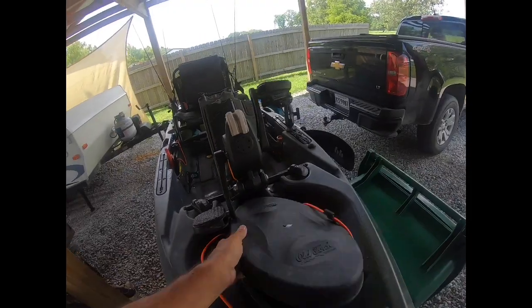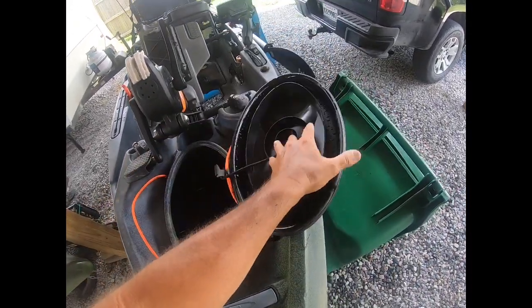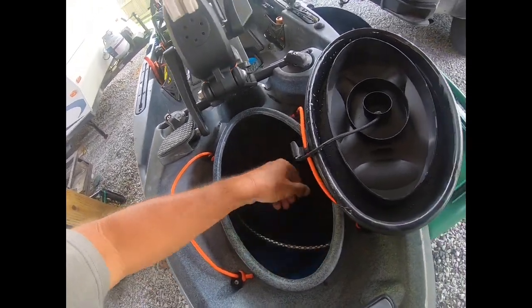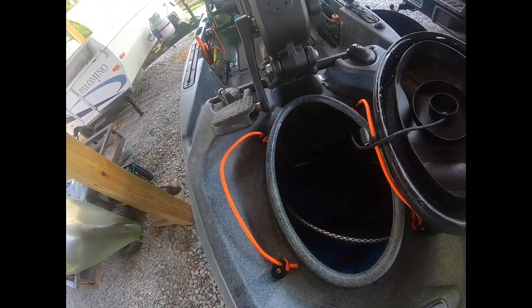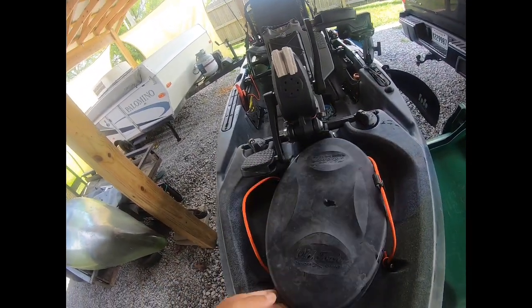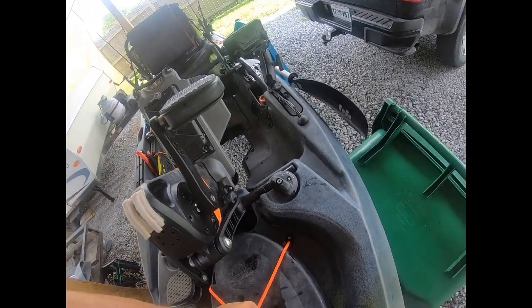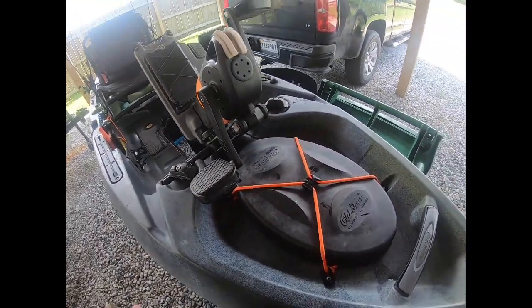There's a nice hatch in the front that's accessible with one hand and it's sealed with a nice gasket around it. I keep my fishnet in there when I'm traveling, a life jacket just in case, and a 12 volt lithium battery that's wired for my fish finder. It's a real easy system I can take in and out each day.